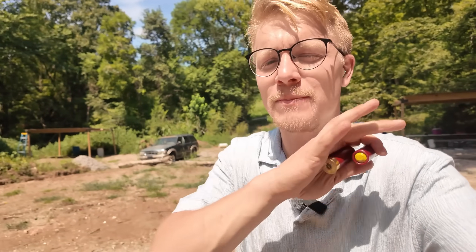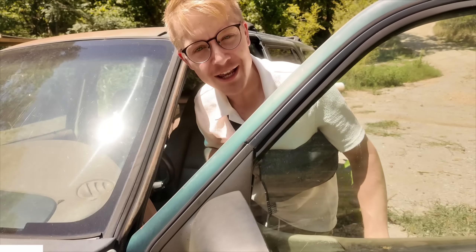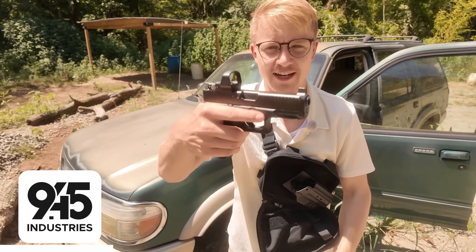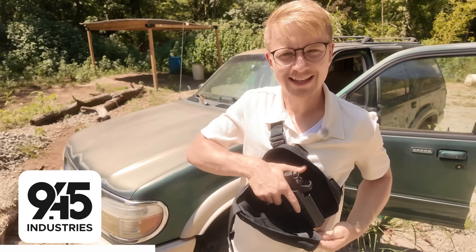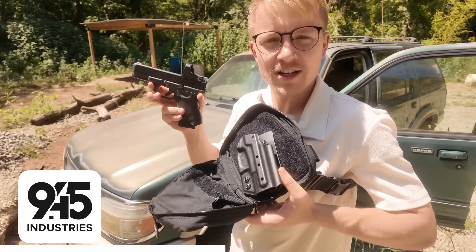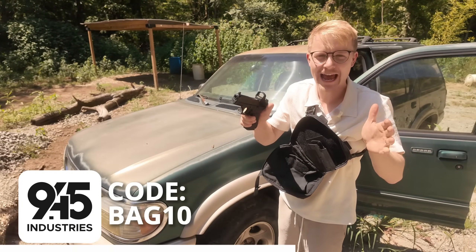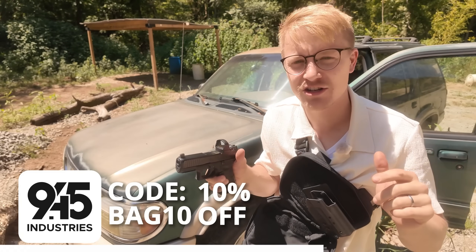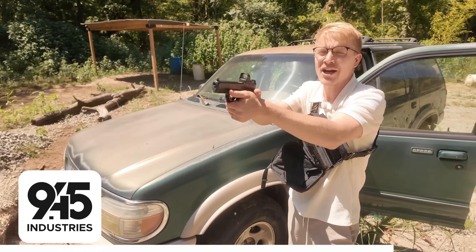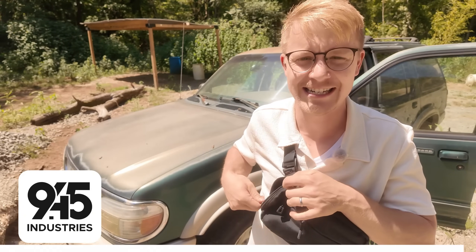Our final segments are going to be testing this in ballistics gelatin and then going over the steps and tools it takes to make these home-cast slugs. But first, a word from our channel sponsors. Let me show you a tool I use immediately when I'm done filming these videos — my 945 Industries everyday carry bag that holds my pistol. This thing is insanely quick to deploy. Go grab yourself a 945 Industries bag and holster and use code BAG10 for 10% off at 945 Industries. I'll put a link in the description.